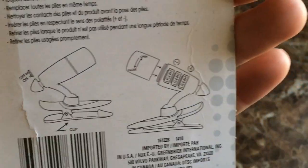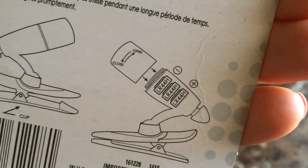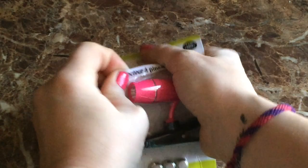I was very impressed with the instructions and the diagrams on the back — this is legit. Your girl needs this, especially for those batteries right there; that helps a lot. So let's open it and see how it goes.